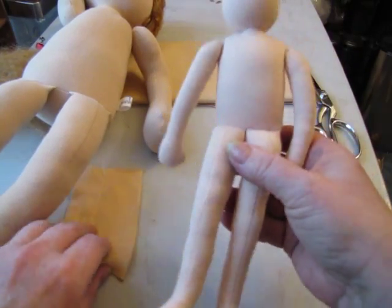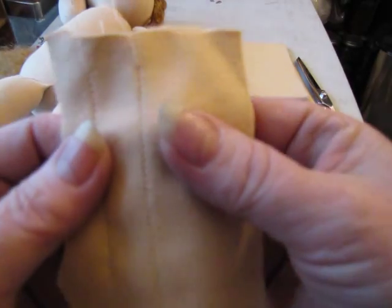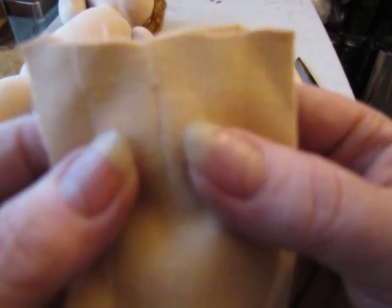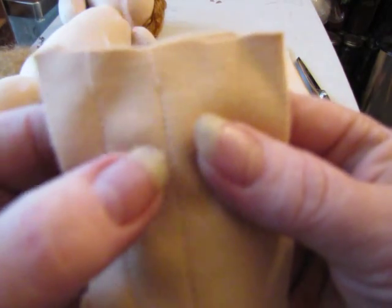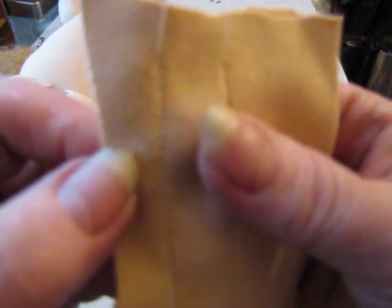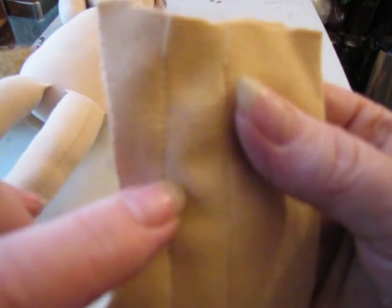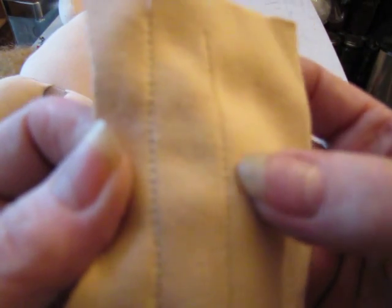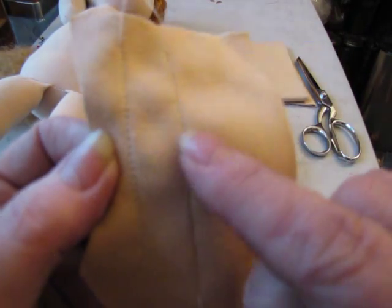A lot of sewing machines have a couple different settings where you can do one single row of stitches — like this one right here, this is a single row. Or this one, which is actually three rows of stitches all together. It's a lot wider set of stitches than the single row is.